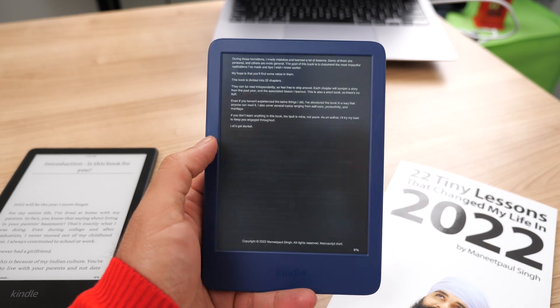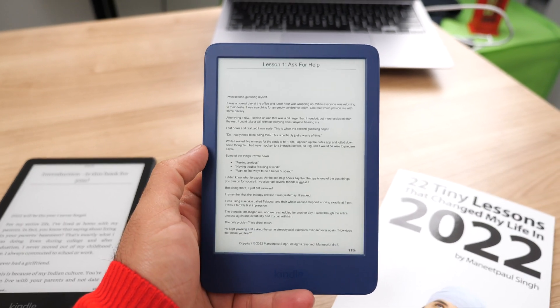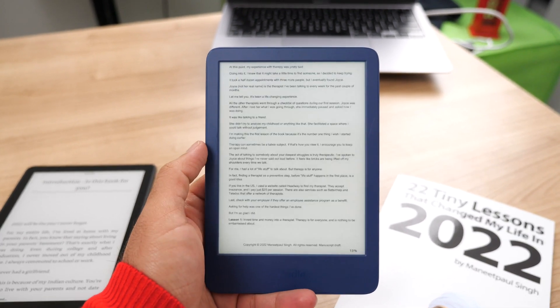This does not mean it works perfectly every single time — it all depends on the document you're sending over. For example, one of the manuscript files I sent to my Kindle had some headers and footers in it, and the formatting did not look very good on those pages. So your mileage may vary, but all things considered, this is a very big upgrade compared to having to use the email service or dragging and dropping files through a USB cable.